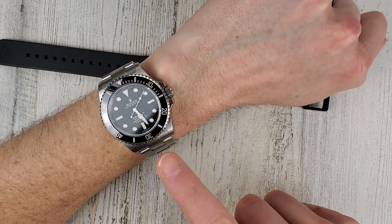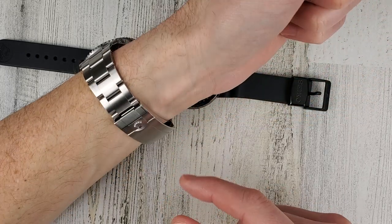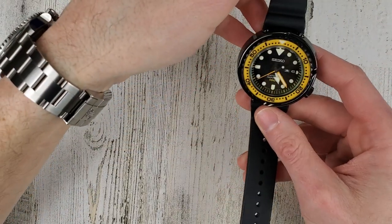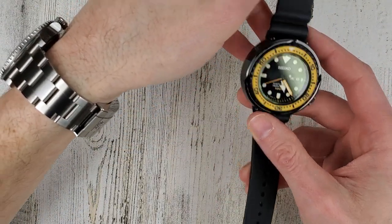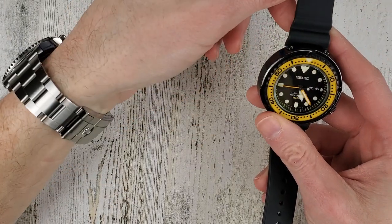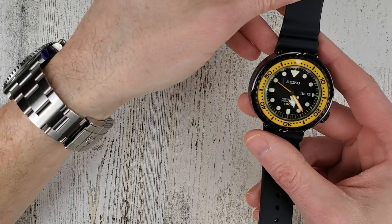I'm wearing the Submariner today and that watch weighs 148 grams on my six and a half inch wrist. So this watch is 1000 meter depth rated versus 300 meters for the Submariner, and it's a lighter watch and a larger watch - a nice contrast.